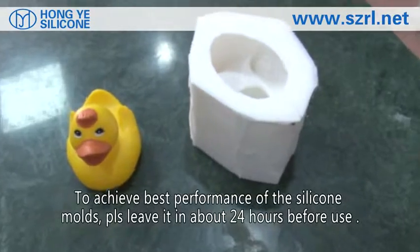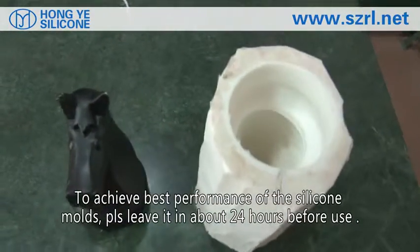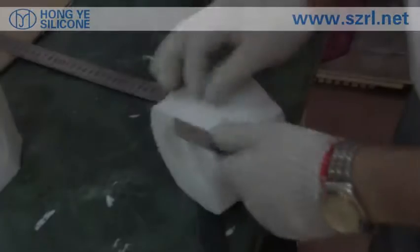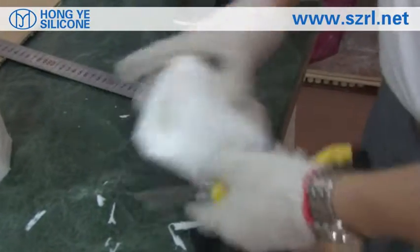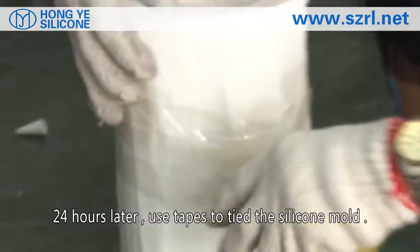To achieve the best performance of the silicone molds, let it rest for about 24 hours before use. After 24 hours, use tape to tie the silicone mold together.